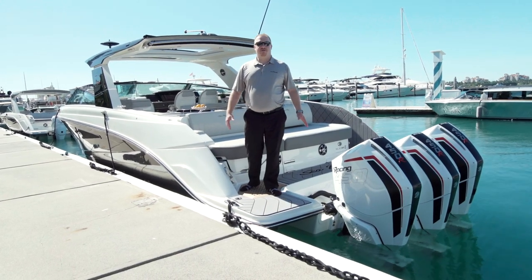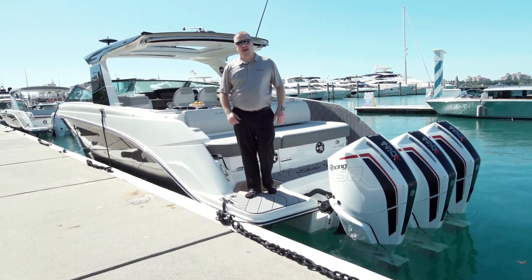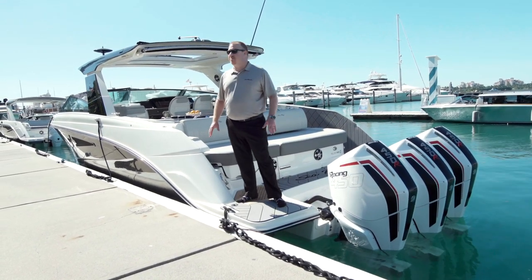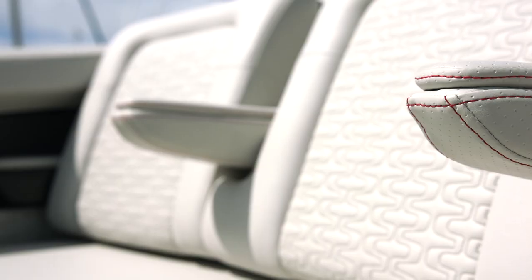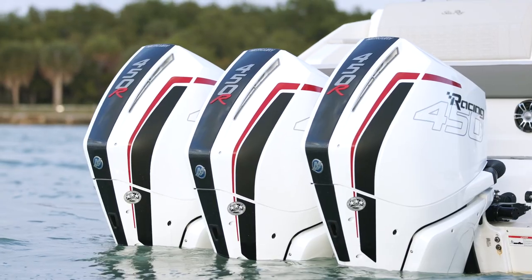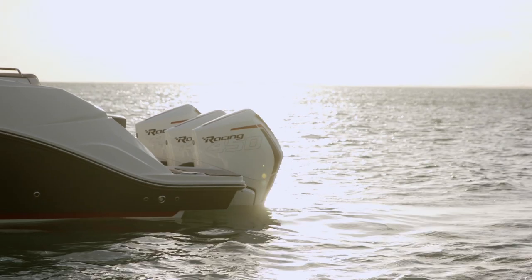Hi, I'm Joey Sharp with Sea Ray Boats. Today I'm here on the SLXR 400E Outboard. So you ask yourself, what's special about this boat? And my answer is, what's not special about it? You have a custom painted hull side with a painted hardtop, custom accents in your upholstery, red stitching, and then these great motors here on the back — 450 racing motors with carbon fiber accents. You can see how the carbon fiber and the red all ties in with the boat.